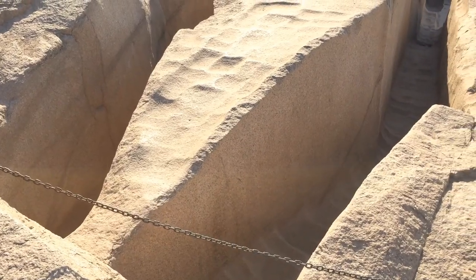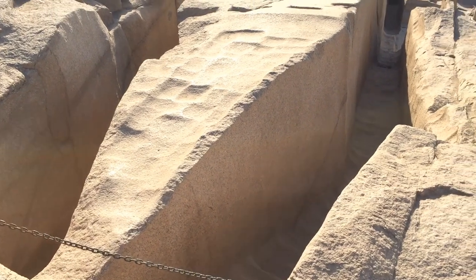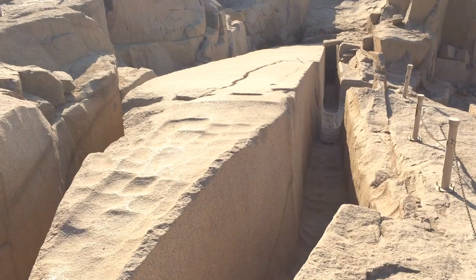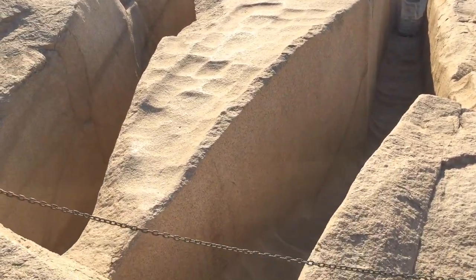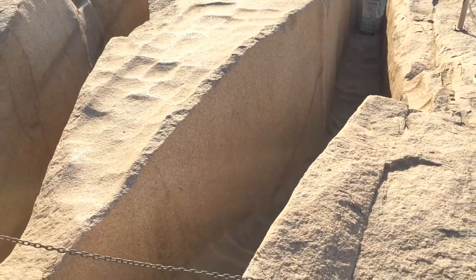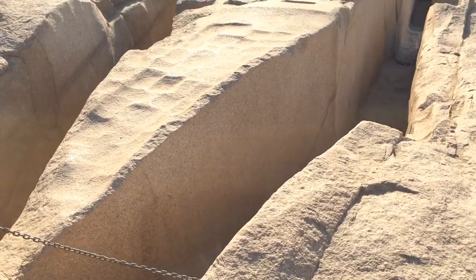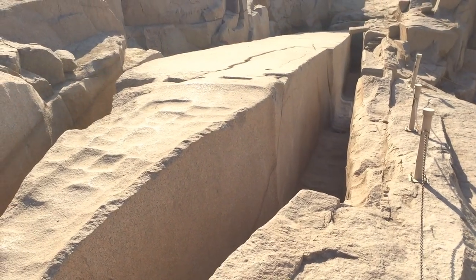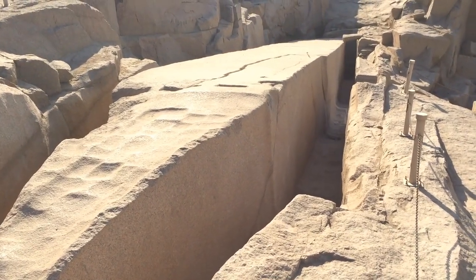It's 41.75 meters tall — almost 42 meters — and 1120-something tons. It's going to be the biggest structure ever made until it broke, in the ancient time.